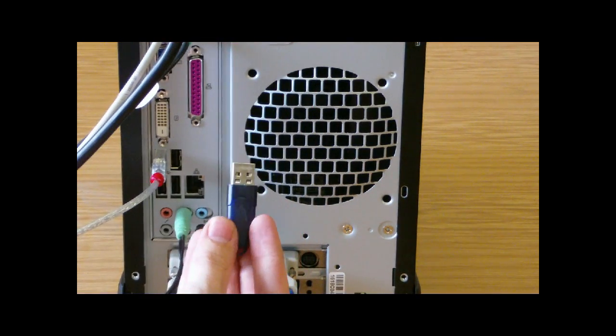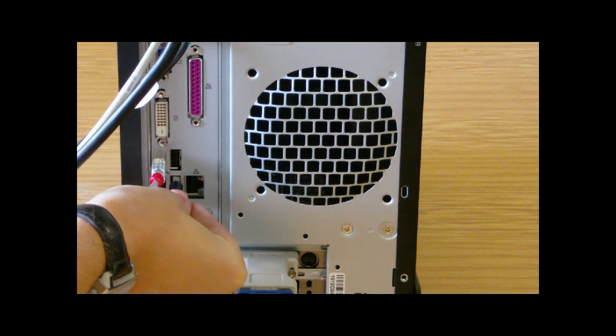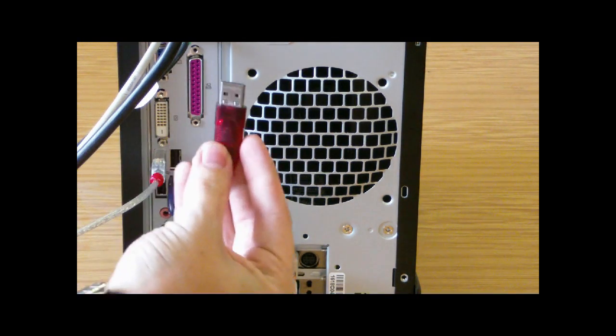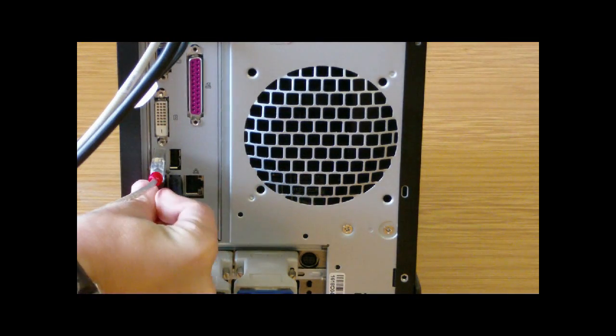Firstly, insert the blue GPS dongle into a standard USB slot. Then insert the red course dongle into a standard USB slot.